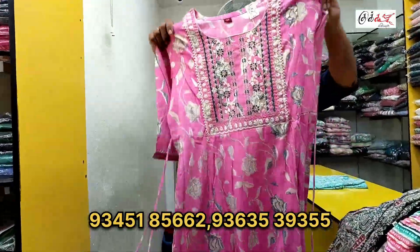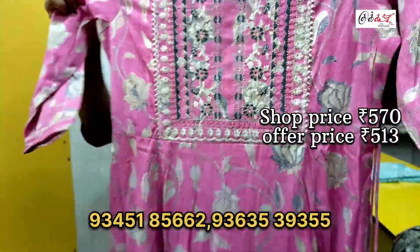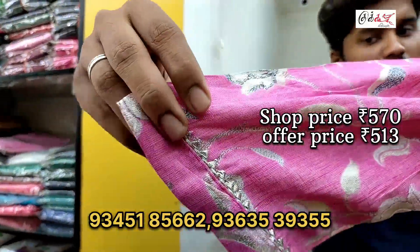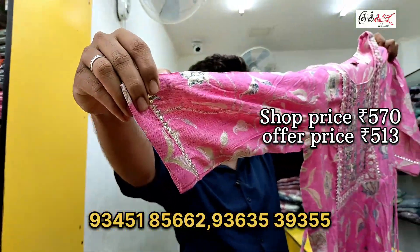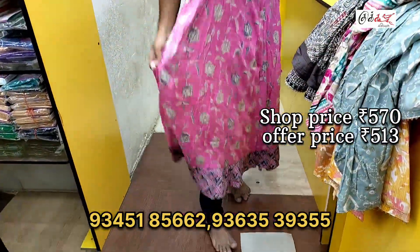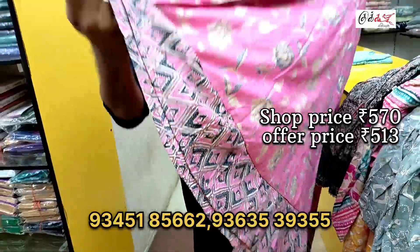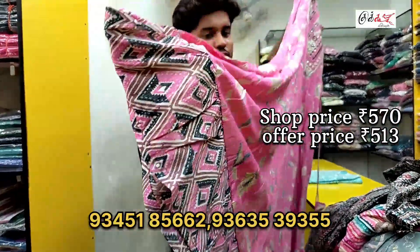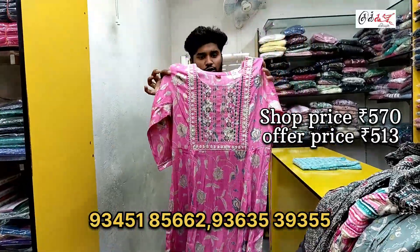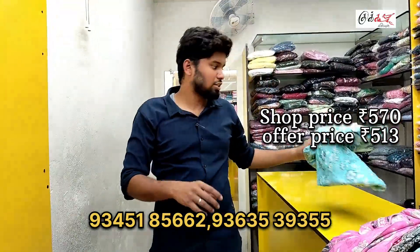If you have printed on the front, you can have a nice print on the front. The rate is 5.7 rupees. In the back and hand, you can have a nice laser and a super model. You can have a different pattern on the bottom. The top is a nice pattern on top. You can have a nice look like this. The model is sky blue.